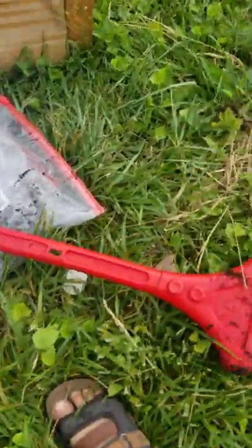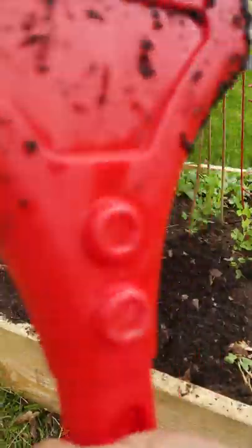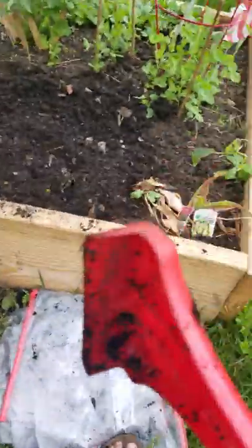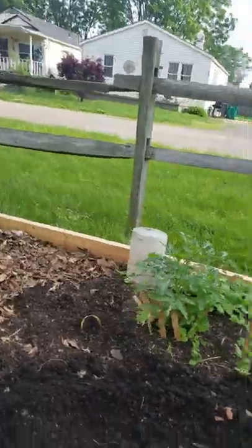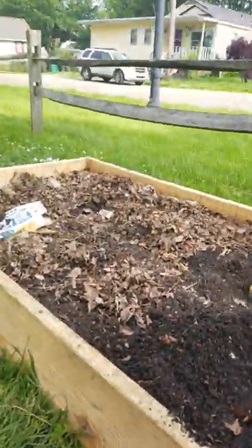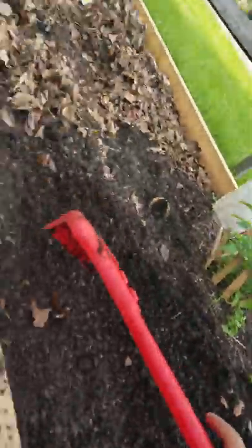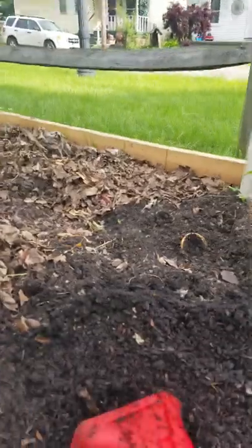This red one — so you have to pick this red one. If you don't have one of these, you live in your hands. So look at this. I'm going to do this. You have to do this.